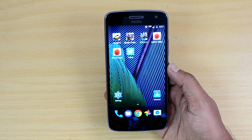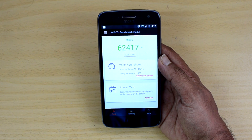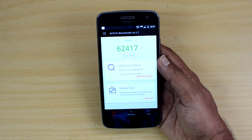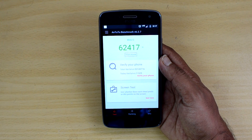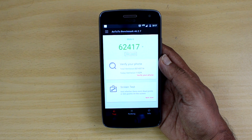Opening the Android benchmarking app, the AnTuTu score for this device is 62,417 — quite similar to what we've seen on the Redmi Note 4, which also uses the same Snapdragon 625 chipset. It's a good score for a mid-range phone and should give great performance in day-to-day usage.